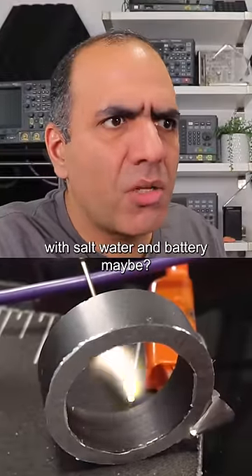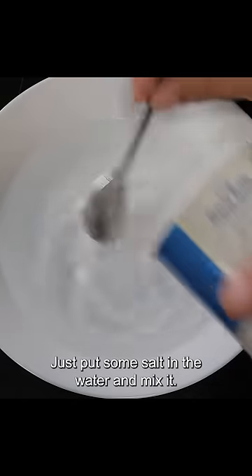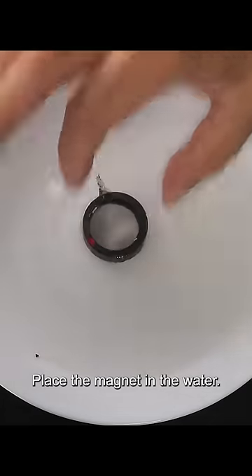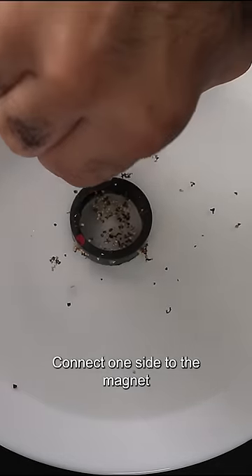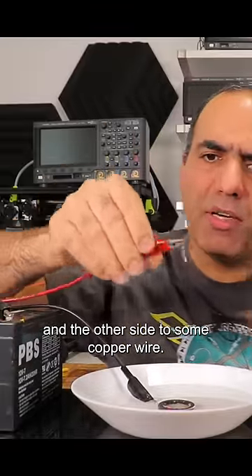I bet you can do the same experiment with salt water and a battery. Maybe just put some salt in the water and mix it, place the magnet in the water, add some pepper so we can see the current flow, connect one side to the magnet and the other side to some copper wire.